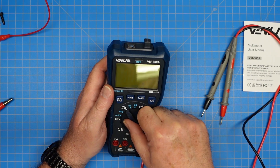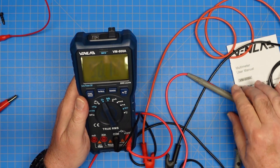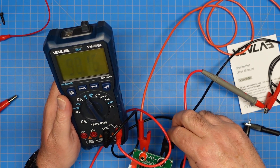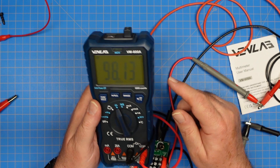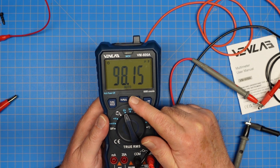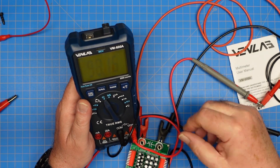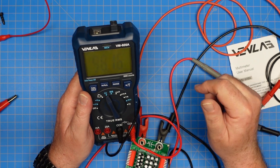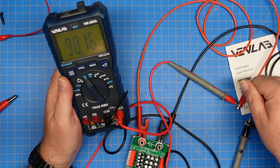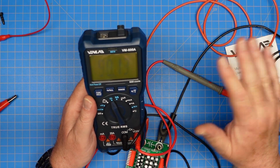We can also test capacitance. I've got this set up on my capacitance test board set to 100 microfarads, and we're reading 98.13 microfarads. On capacitance it auto ranges only — I cannot change the range manually. That slowness when changing values comes into play; it takes a second to adjust. To be fair, I also have leads connected to alligator clip leads, so that's going to add some capacitance and change the value anyway. So that works fine.